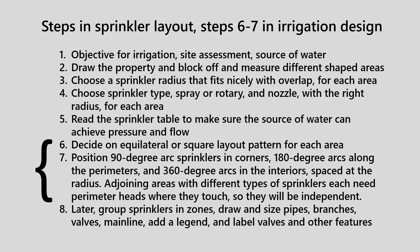The steps in irrigation design must be done in precise order. Any variation is going to cause mistakes and require doing the job all over again. For example, some of the first things one must do is to have an objective for irrigation, to do a site assessment, and make sure there's a source of water. Irrigation layout, which is steps six and seven, only comes after these earlier steps.